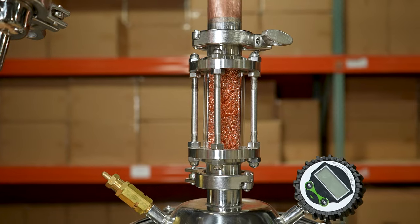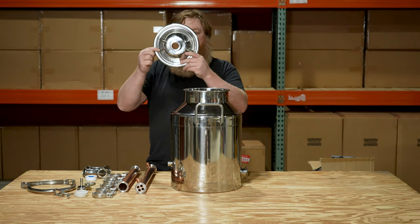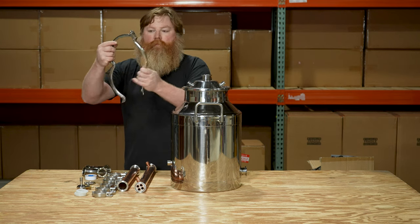In this video we're going to assemble our updated 8 gallon stainless steel modular distiller, including many of the potential add-ons. We'll also talk about uses for the still as well as legalities associated with distilling.